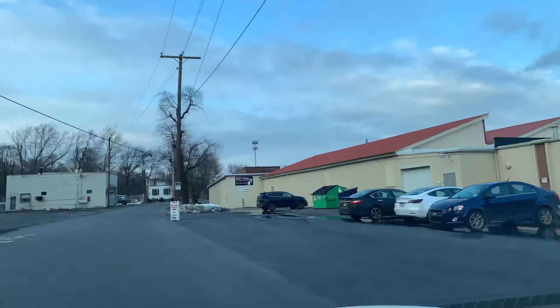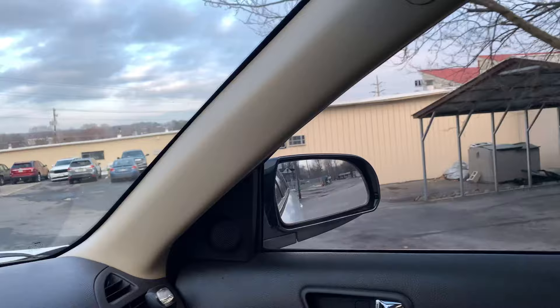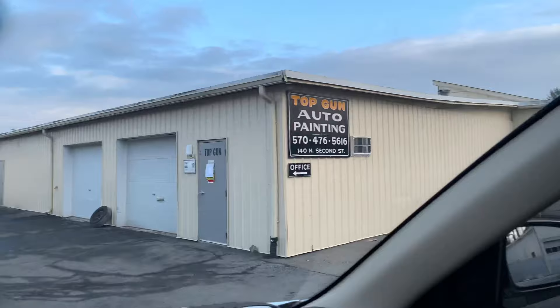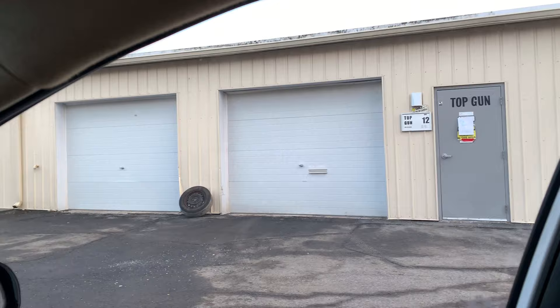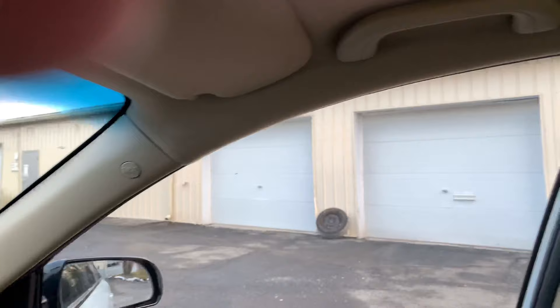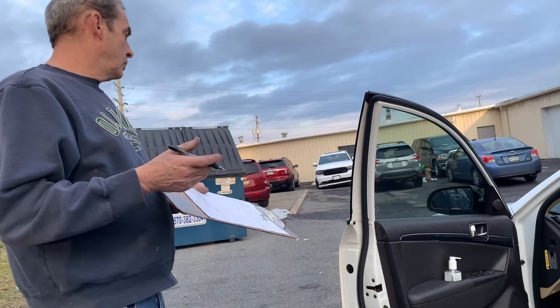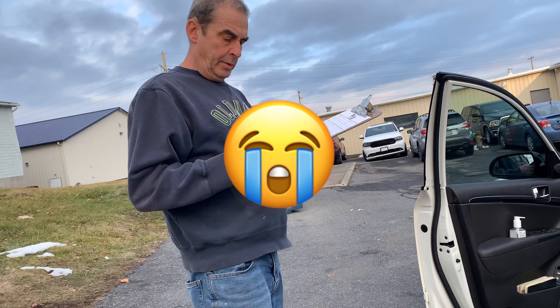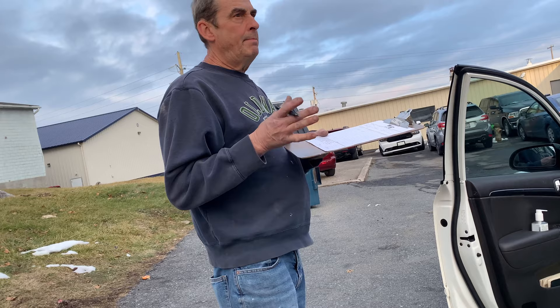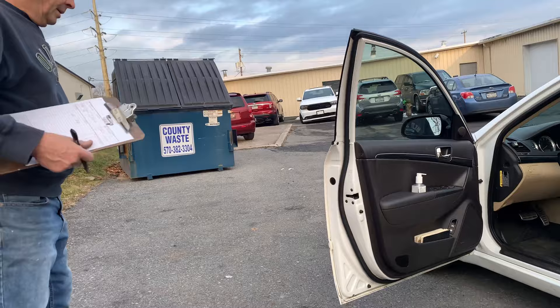All right, we're here — this is Top Gun Auto Paint. I think they're closed — 'be back in 10 minutes.' I tried to make a surprise visit and ended up getting surprised. After waiting, the painter says he'll be able to spray it tomorrow. Nice — it would be Monday for sure. I'll give him a call and come pick it up the same day.